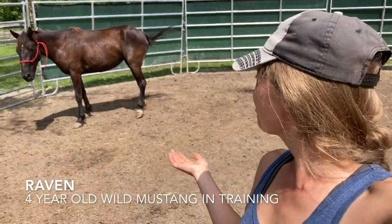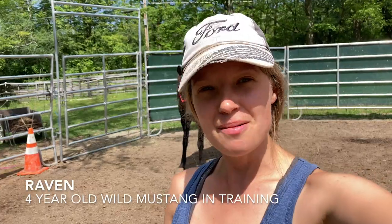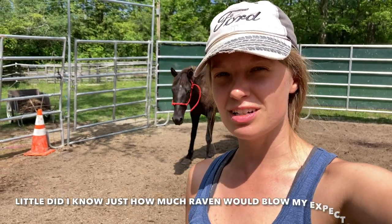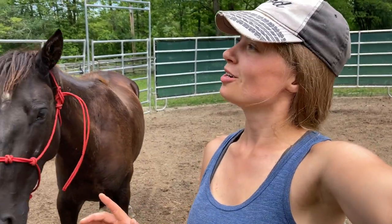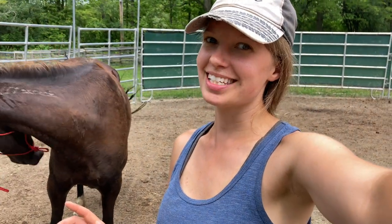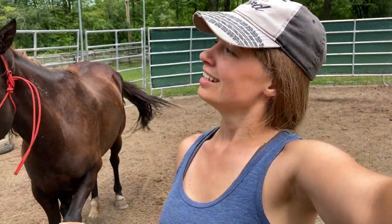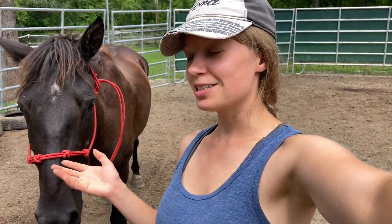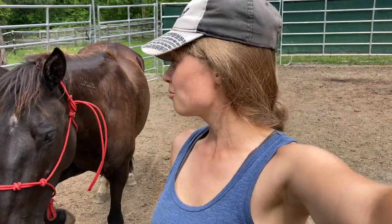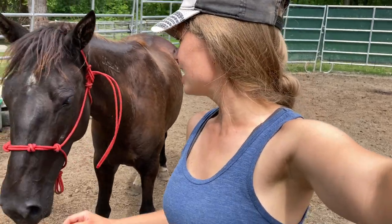Today I've got Raven in the halter for her very first time. I'm going to see what I can get done today, but I'm hoping she'll be leading by the end of the session, even if not perfectly. I'm also trying to do this before the storm rolls in. Right now I can hear some thunder in the distance and I'm not sure if it will pass over us. I didn't see it in the forecast, so hopefully it won't be here. Let's get to work.